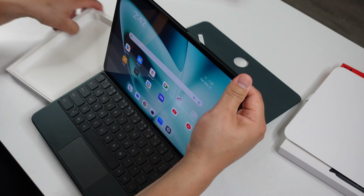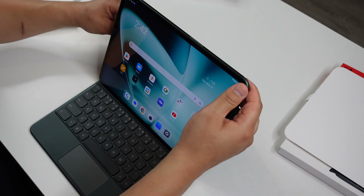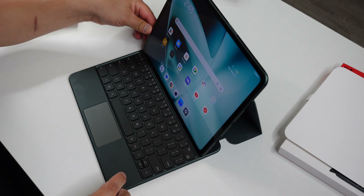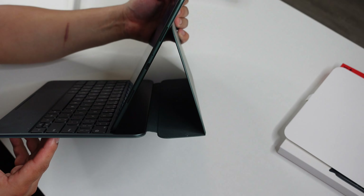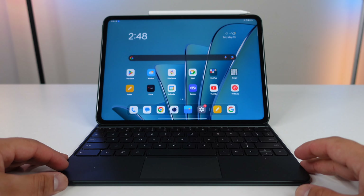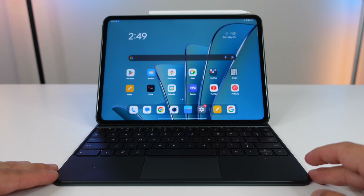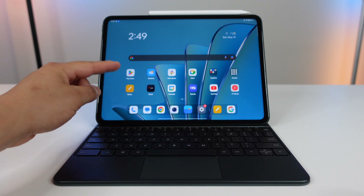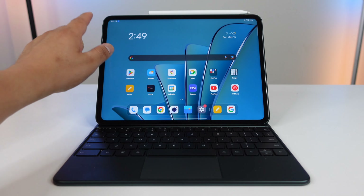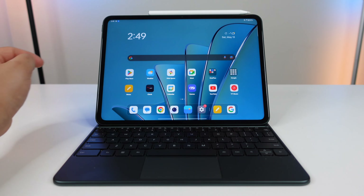Let's see how the keyboard works with the pad. It sticks on nicely and locks in to the back of the tablet — now you've got a little laptop. This is giving us that laptop experience. The display is absolutely beautiful, super smooth — you can definitely feel that 144 hertz of smoothness.